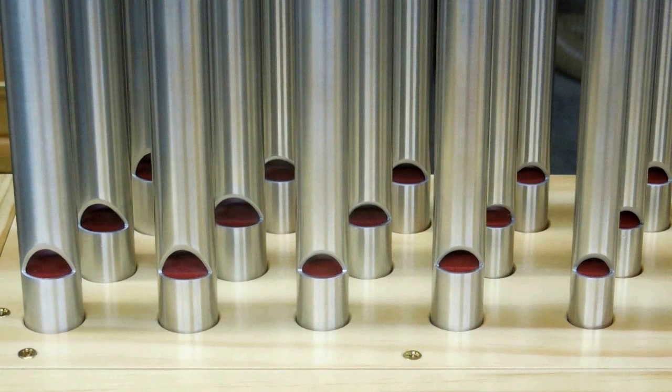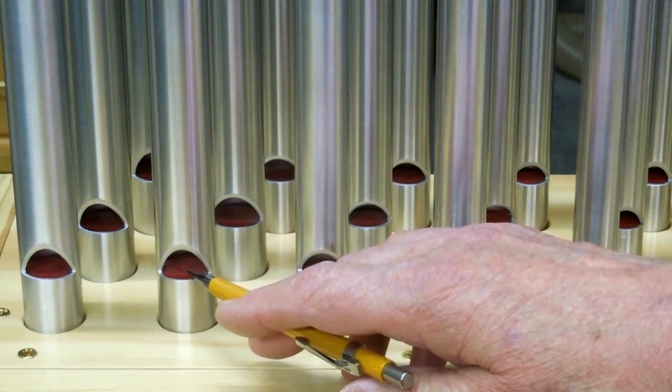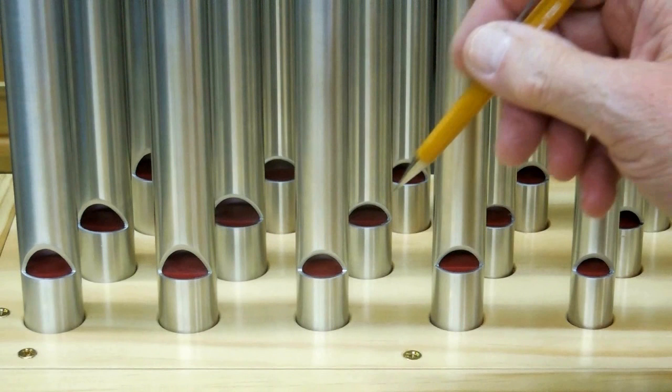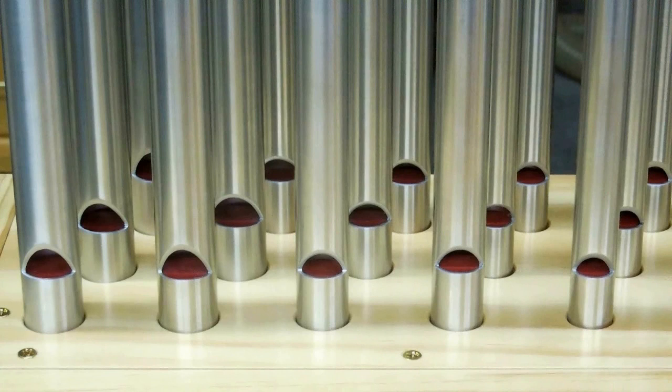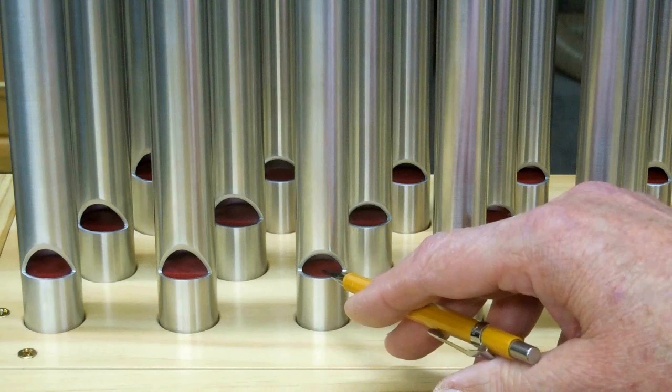The STL files for these blocks will be on Thingiverse. First, you'll have the original four sizes for the four different pipe sizes. And there will be versions where I increased the slot from 1/8th to 5/32nds or 3/16ths. And then there will be some for the 7/8ths pipe where I slightly increased the diameter to tighten that plug so it will stay in place inside the pipe — increased the diameter by 0.05 millimeters.